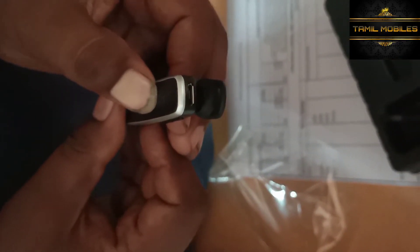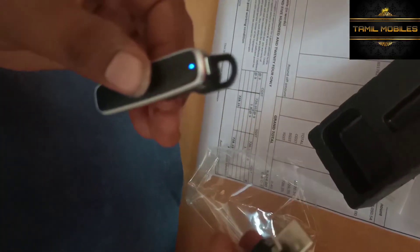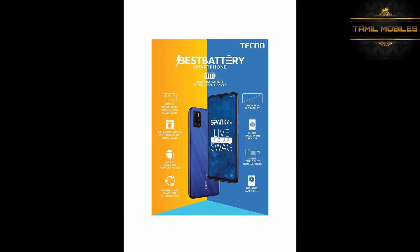Triple camera, fingerprint sensor, and free Bluetooth headset in this low-range branded mobile — it is a great deal. Bluetooth is super. This is an amazing mobile. Thank you for watching Tamil Mobiles YouTube channel. Once again, thank you.